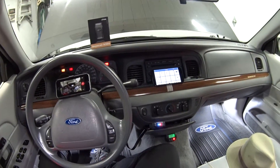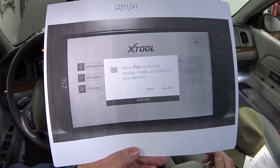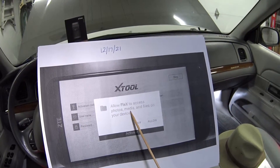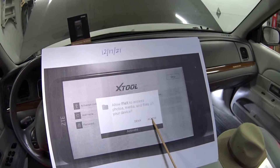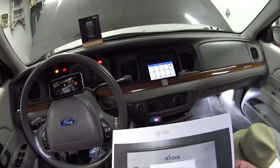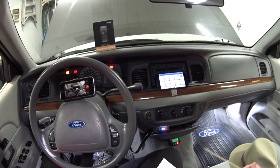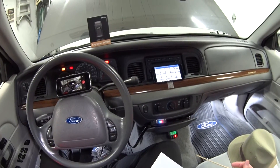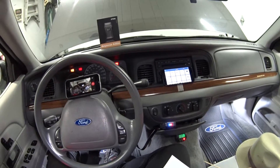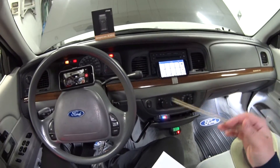One thing to mention: because you provide your own smartphone or tablet, you have to download the app, and when you do it asks to access photos, media, and files on your device — you must allow that. This will be a red flag for some people who don't want a third-party app accessing their information. Though Apple and Microsoft kind of do the same thing, so I don't think it's anything nefarious.